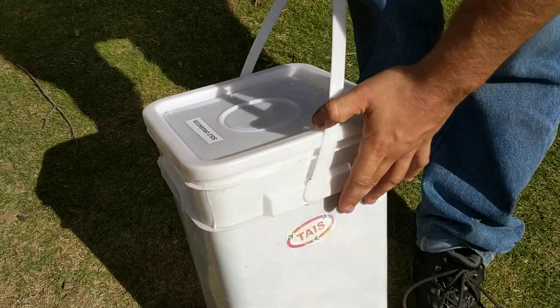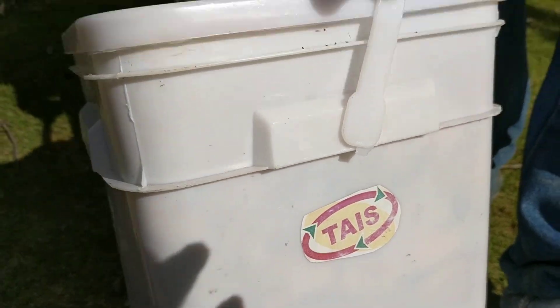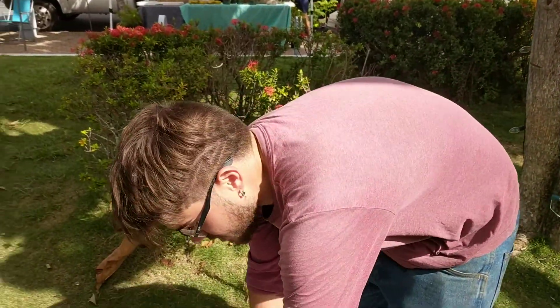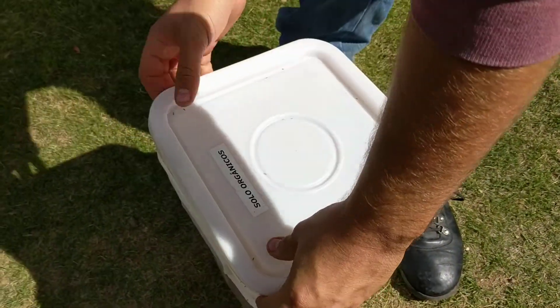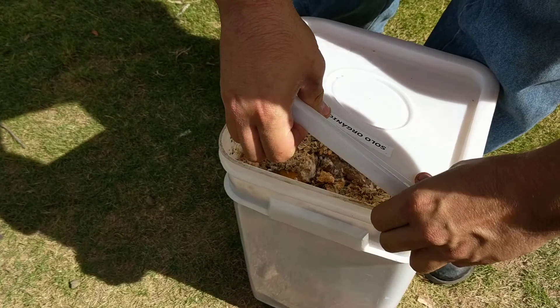The company's called Tais. What we do is receive fermented food waste from residents. Residential. Domestic.